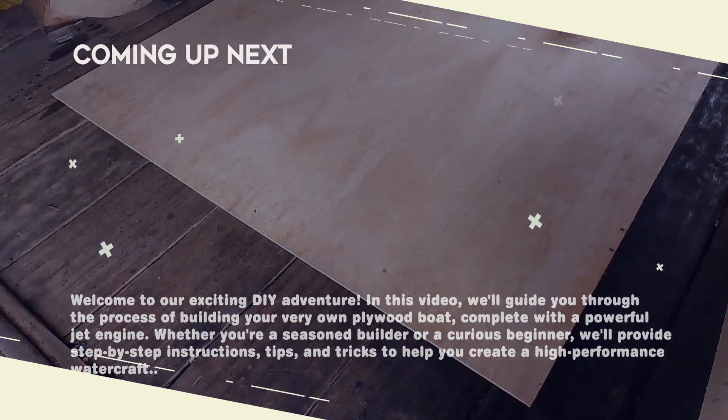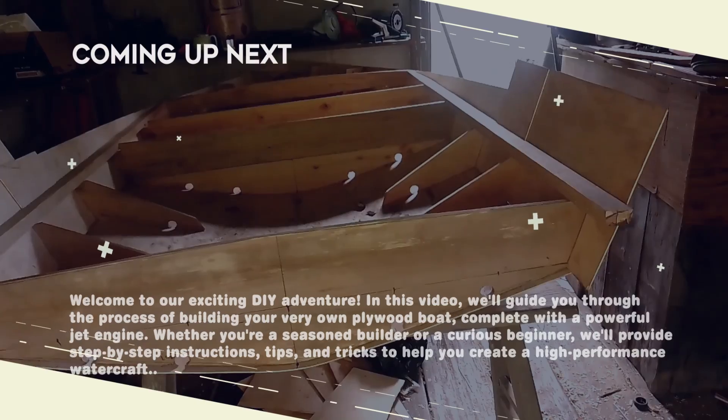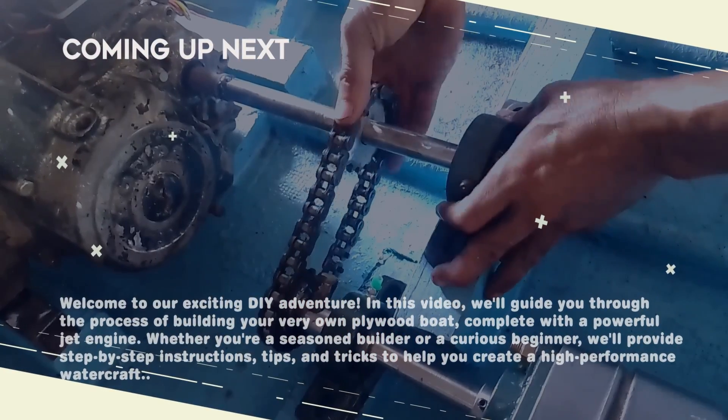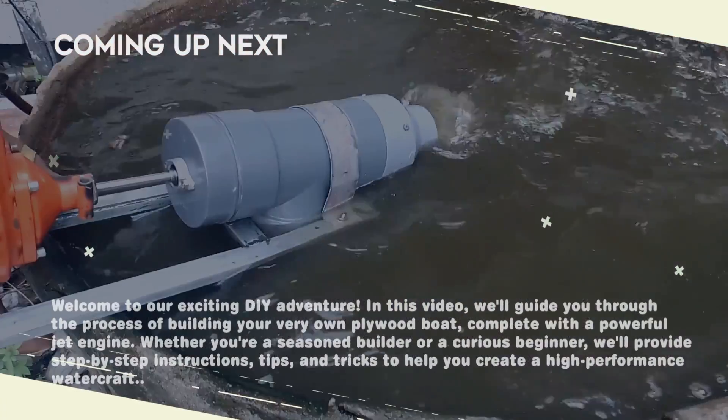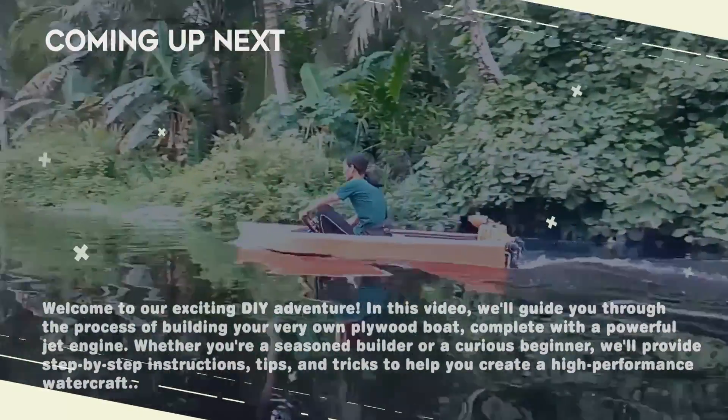Hello friends, today we'll show you how to build your own plywood boat with a powerful jet engine. Whether you're a seasoned builder in the industry or a curious newbie, we'll provide step-by-step instructions, tips, and tricks to help you build a high-performance watercraft. Let's get started building the boat of your dreams.